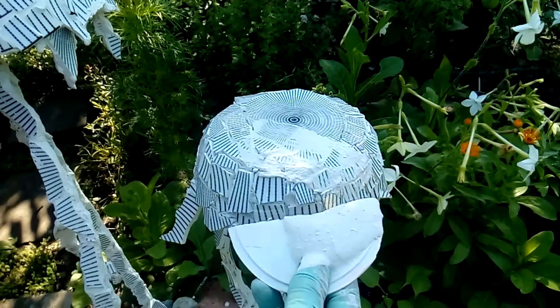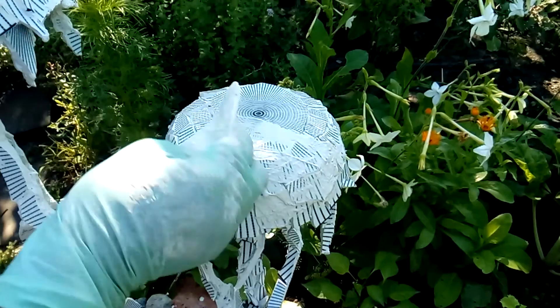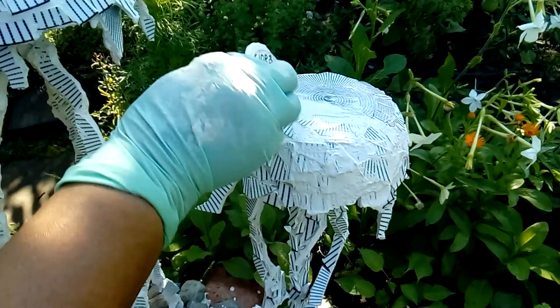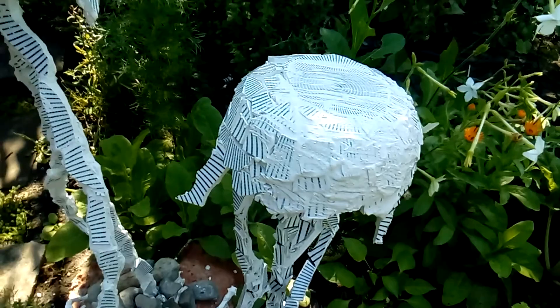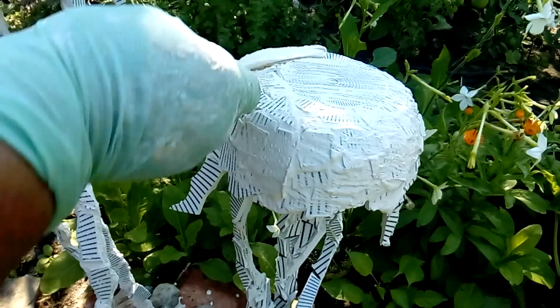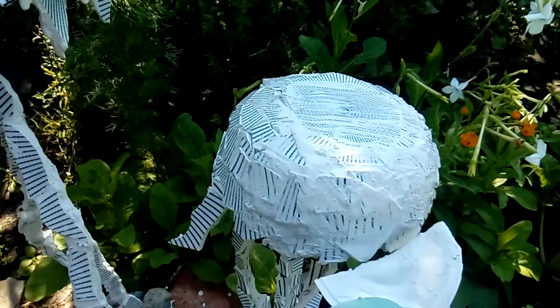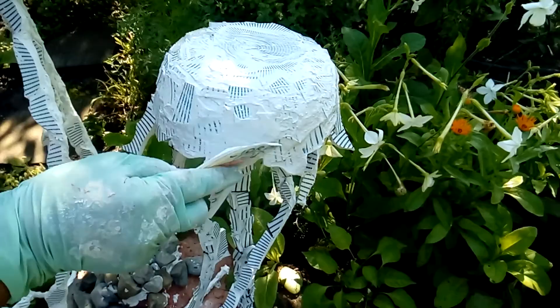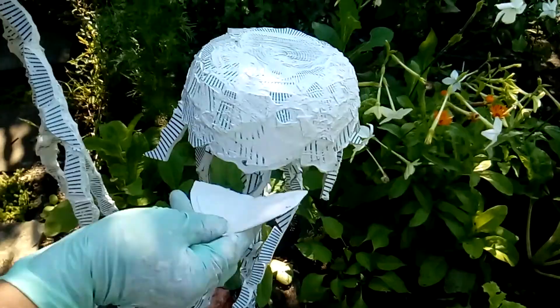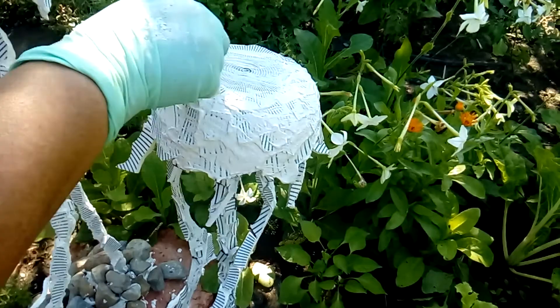I use a piece of plastic to smear a little bit of grout into all the crevices. Then I wait about 15-20 minutes for a haze to form on top. When I see the haze, I come with a wet sponge and wipe the piece clean. Then to get the shine I use a dry cloth to polish every single piece of ceramic.